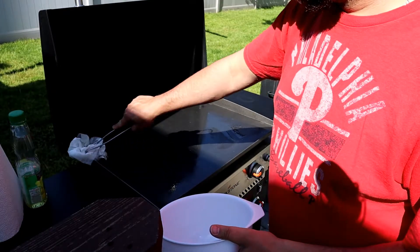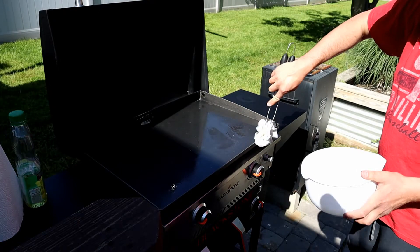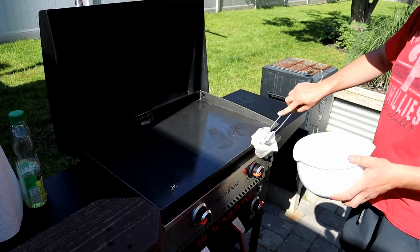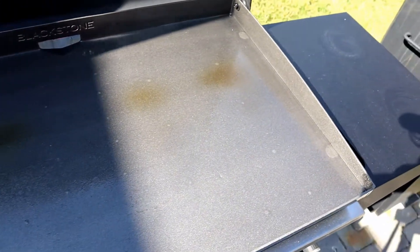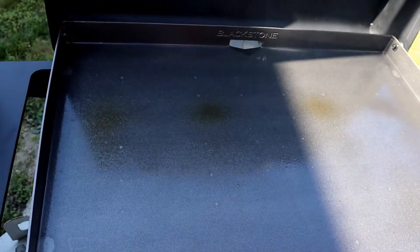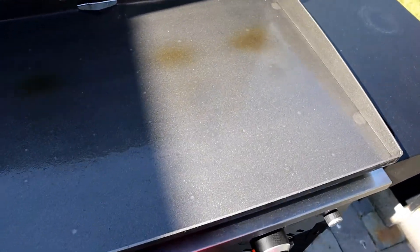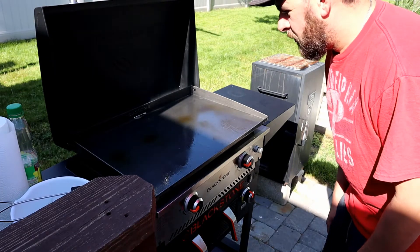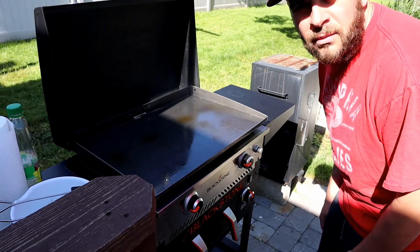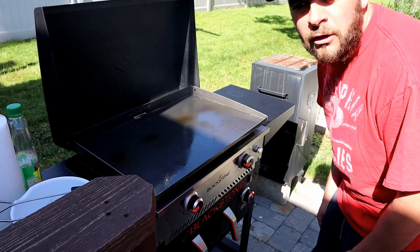I like to get around the edges, because this can get pretty rusty too. If you look real close, it's starting to get brown in certain spots — eventually the whole surface is a good look about that color. Alright, so it's just about cooked off, so I'm going to reapply. I'm going to cut to a time lapse here so you can see the next few steps so you're not watching me reapply each time.